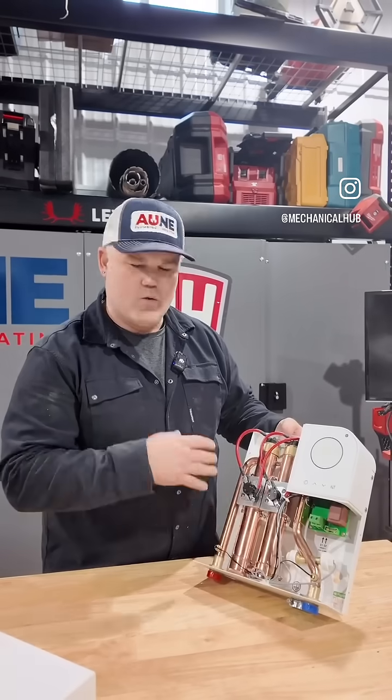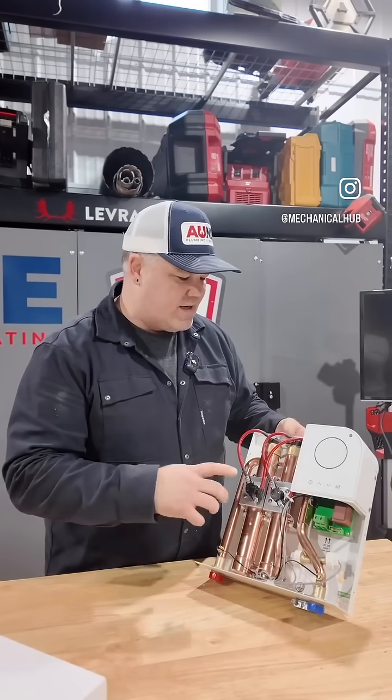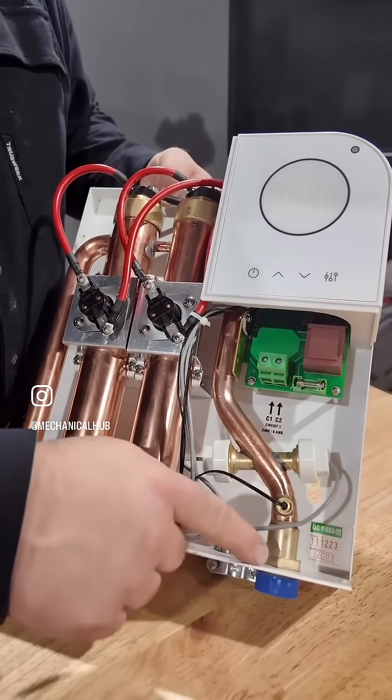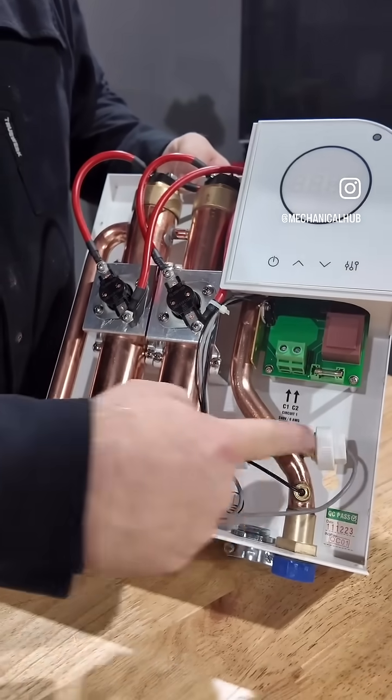It's 12 kW, but it will handle something like a shower and a sink all at the same time. Let's get into some of the features I thought were very interesting. So this is your cold inlet here — there's a temperature sensor and there's a flow sensor.